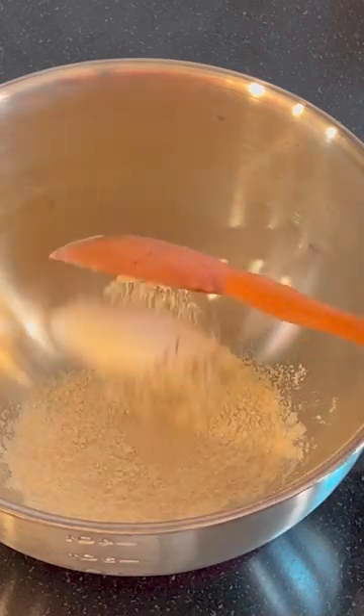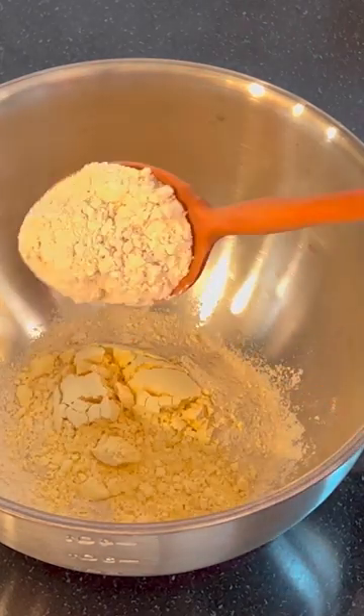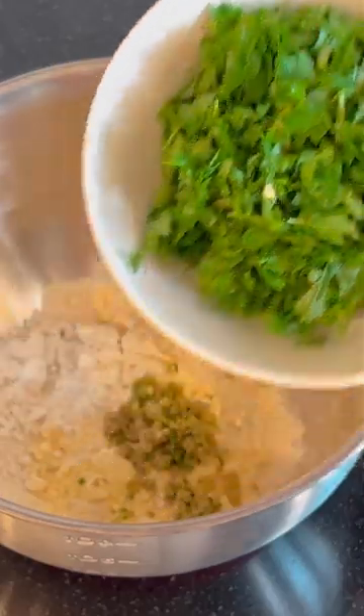Hi guys, so winters are here and it brings lots of options for healthy weight loss rotis for us. Sharing a quick recipe for weight loss roti for you.